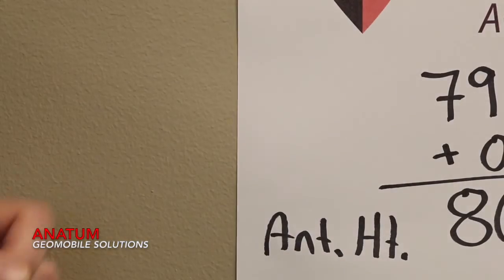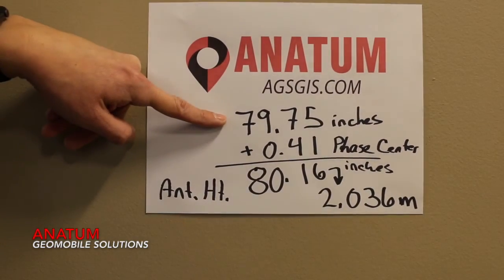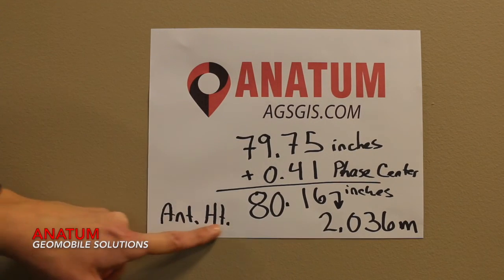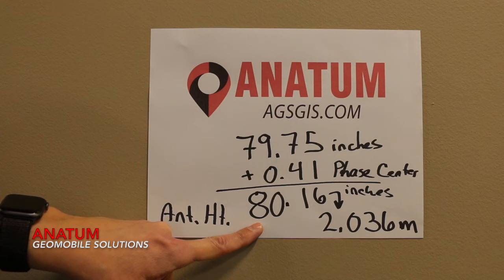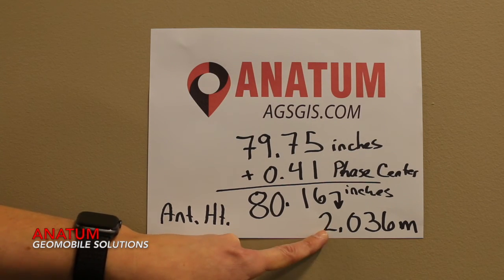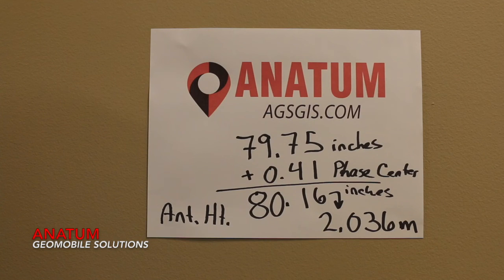If we take our original 79.75 inches that we measured against the wall and add the phase center height of 0.41 inches, that gives us an antenna height of 80.16 inches or 2.036 meters. This is the value that you'll want to put into your mapping application for your antenna height, or back at the office, subtract out for your elevation.